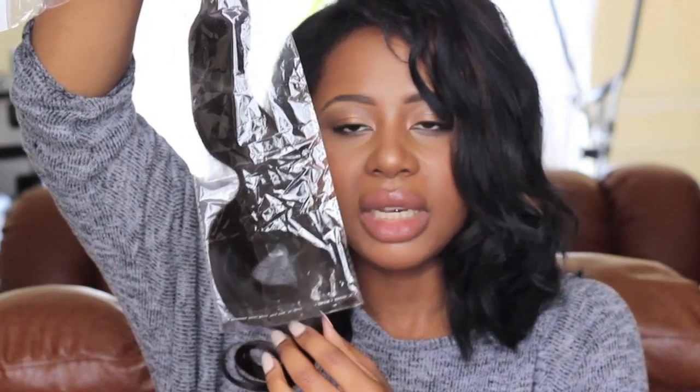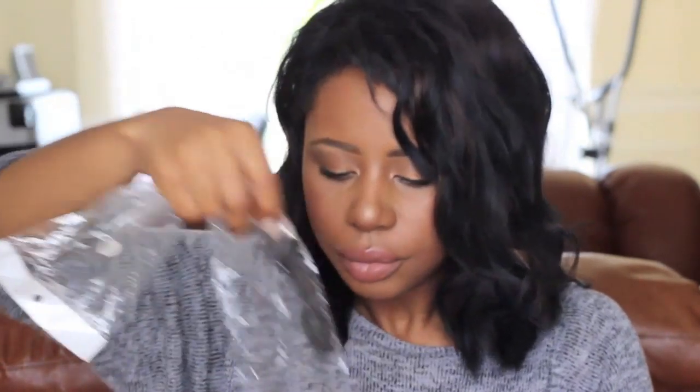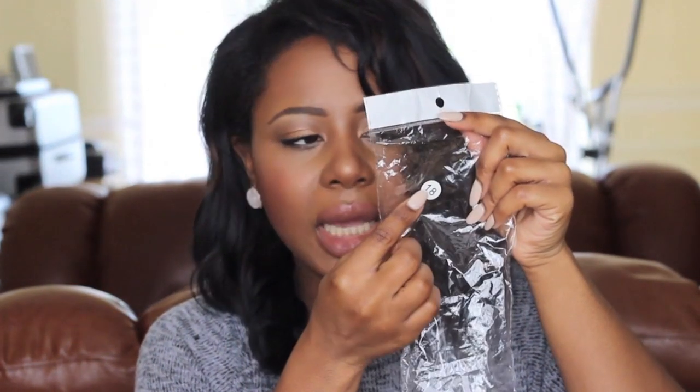I got an 18, a 20, and a 22 inch. Even though I like short hair I really want to get long hair again, so I bought some long bundles. They come in the normal standard cellophane bag — nothing too fancy. Just tied up. The bags are labelled so you know what length you're getting.